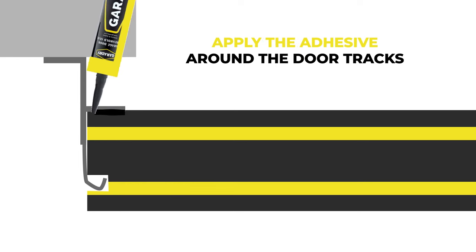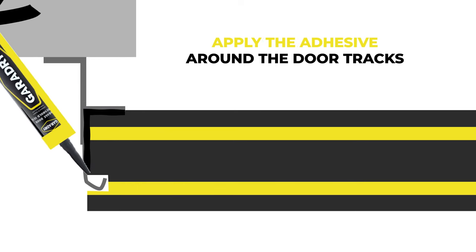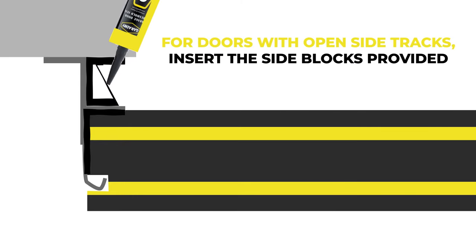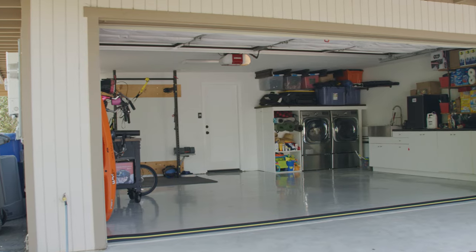Step nine: finally, apply adhesive around the door tracks to ensure a watertight seal. Step ten is optional: for doors with open side tracks, the side blocks that have been supplied should be inserted into the space between the wall and the track to prevent water ingress.